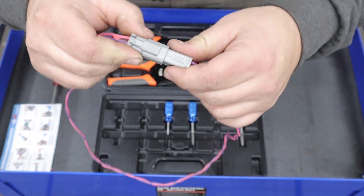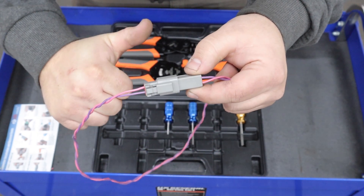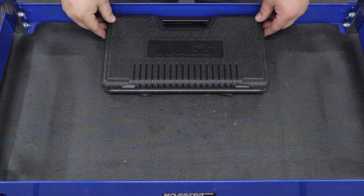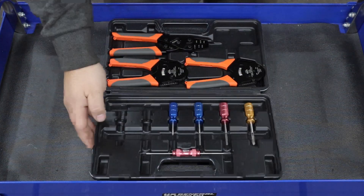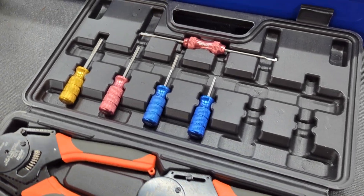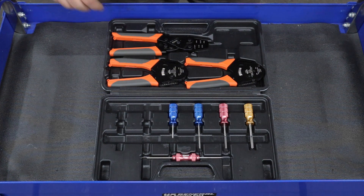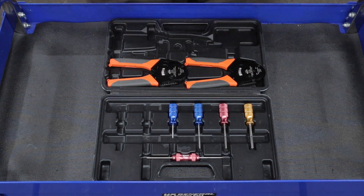Now these connectors are often used in high performance applications because they are super durable and reliable, and they're also very easy to work with and even de-pin. Today I'm going to show you how to make your own Deutsch connector using this crimping tool kit that I got from iWIS. It comes with an open barrel crimping tool and two closed barrel crimping tools,